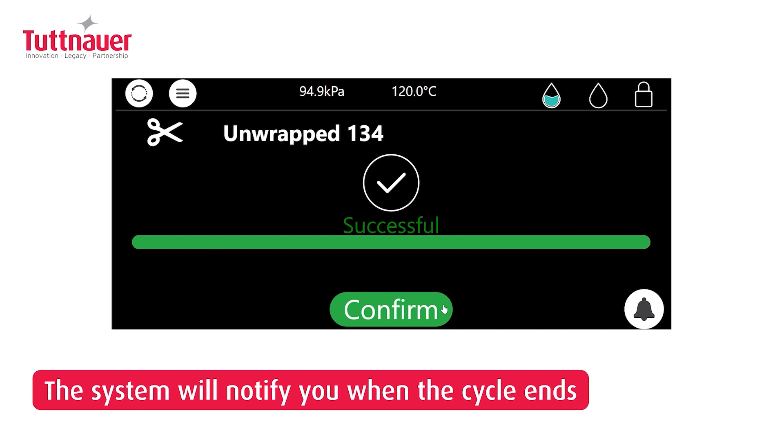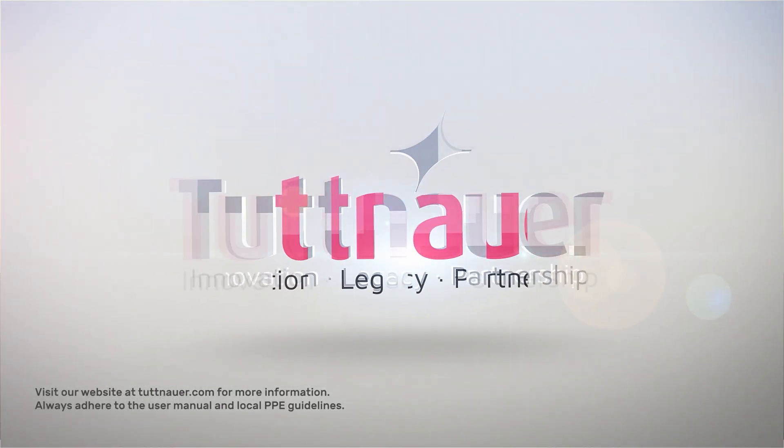At cycle end, the system will beep and display the outcome. Press confirm to unlock the door.